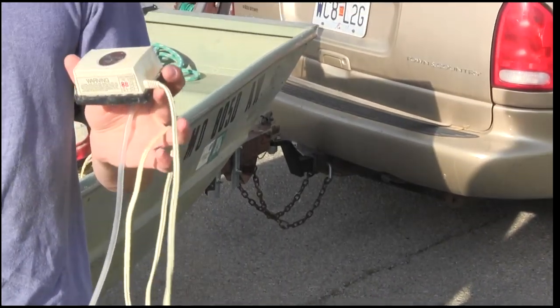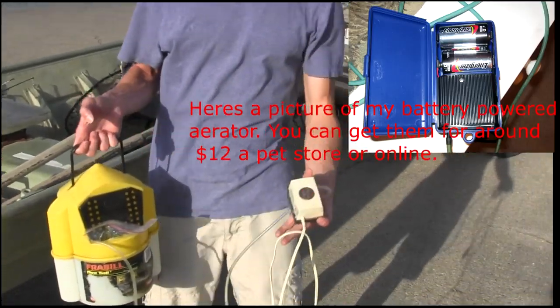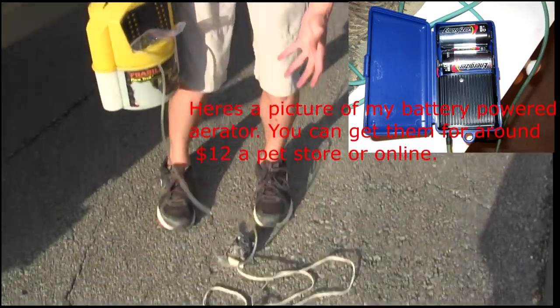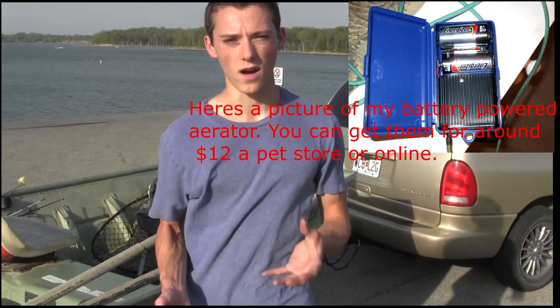You can also get battery-powered aerators at the store, which work just as well. One of the main reasons minnows die or they're not as active is because the oxygen levels get too low, and that's what the aerator helps — it replenishes the oxygen levels.